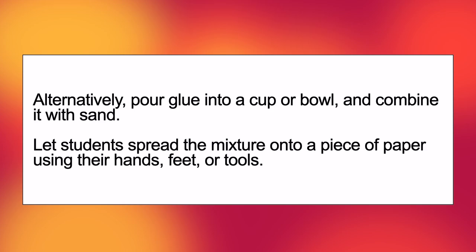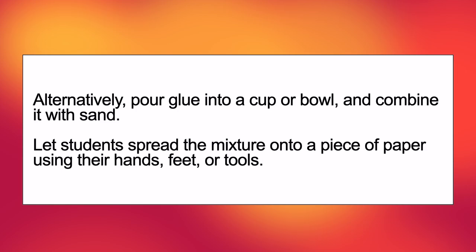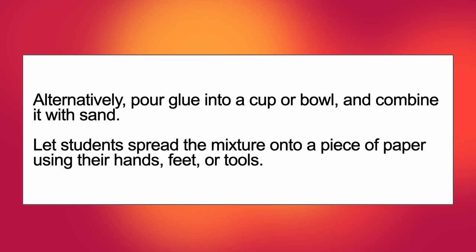Alternatively, pour glue into a cup or bowl and combine it with sand. Let students spread the mixture onto a piece of paper using their hands, feet or tools.